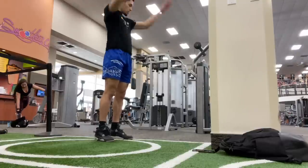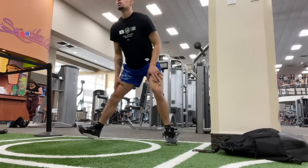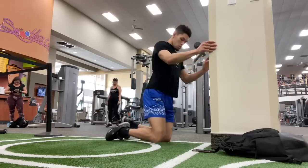Even if you don't have any knee problems or any kind of injuries like that, they are really good to do. It's a good preventative exercise to strengthen your tendons — your patellar tendon. I like to do three to five sets of 45 seconds right before I lift.